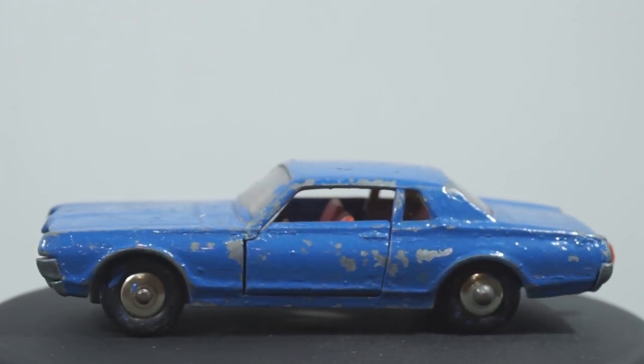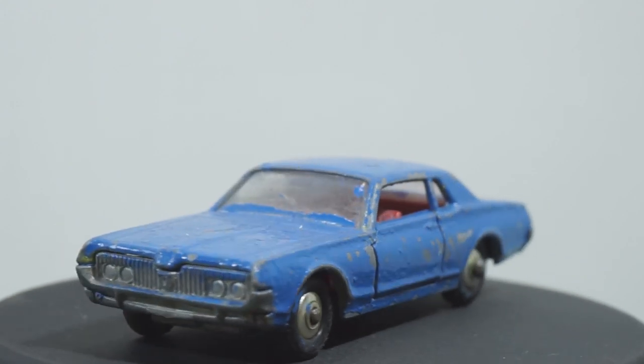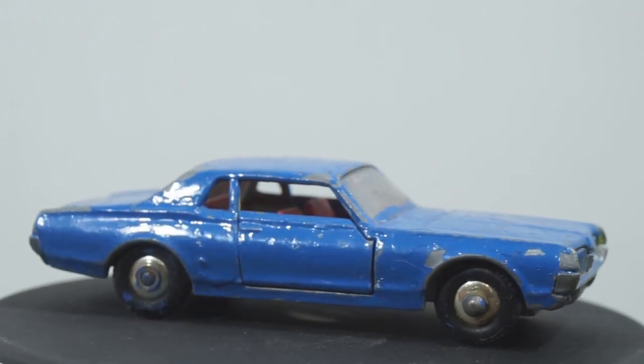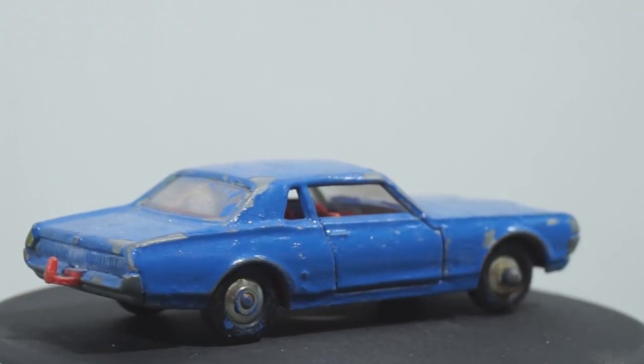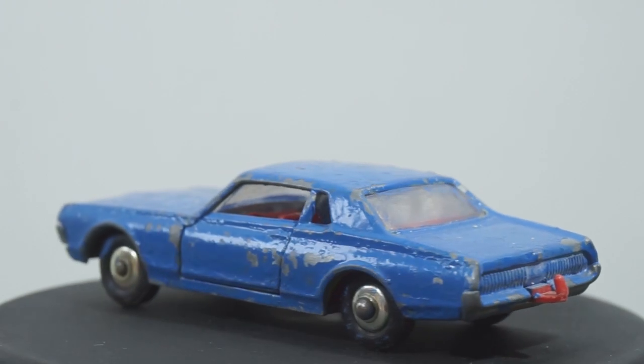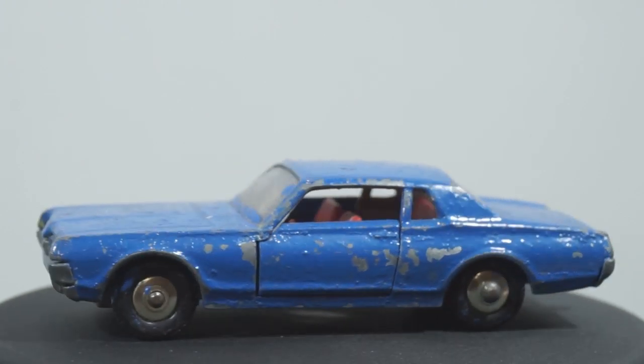I can't tell from this video but it came in a metallic yellow-green lime color. The original plan was to turn this into a low rider but the steering mechanism makes it a bit difficult, so I'm going to have to stick with the original suspension.